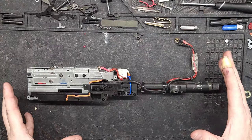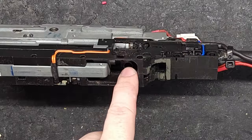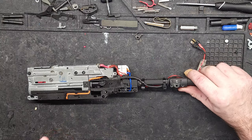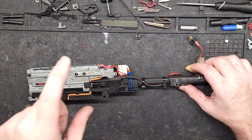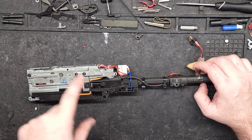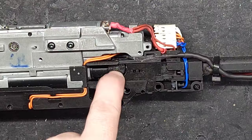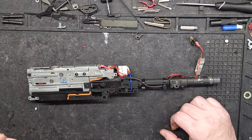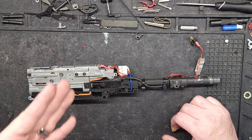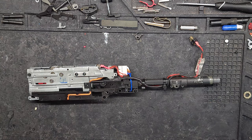Got the gearbox out of the MP7. Off camera, I found out real quick there's a BB stuck in the chamber and it's really stuck in there. I'm pretty sure it's because the bucking is torn to shreds. One reason I believe that is because when I took this all apart, the hop-up was almost turned up all the way. It makes me wonder if it was kept being fired while the hop-up was maxed out — a common mistake, I totally get that.